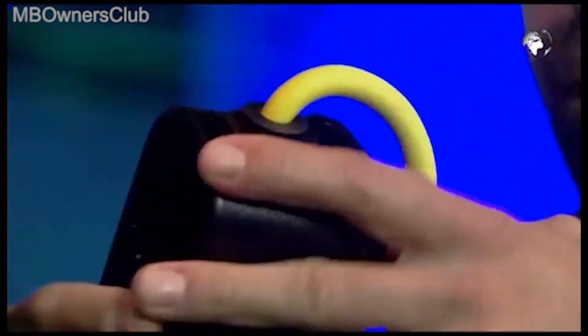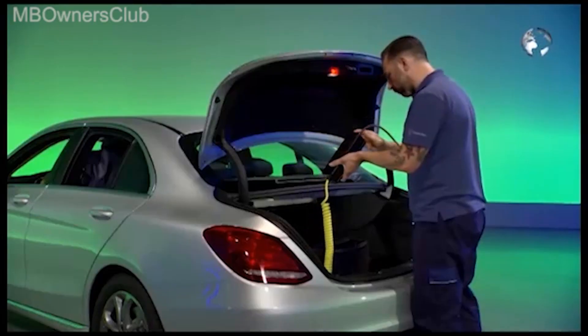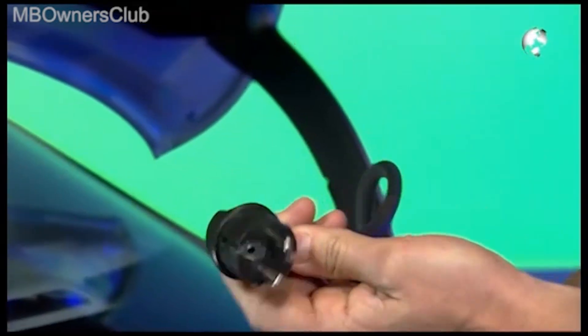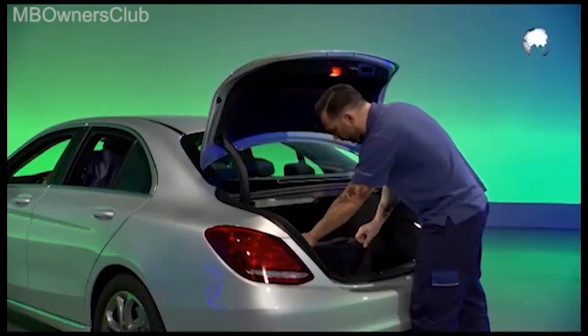Also, pay attention to the switches and the plugs. After the cable, continue with the feed-in socket for the charger.